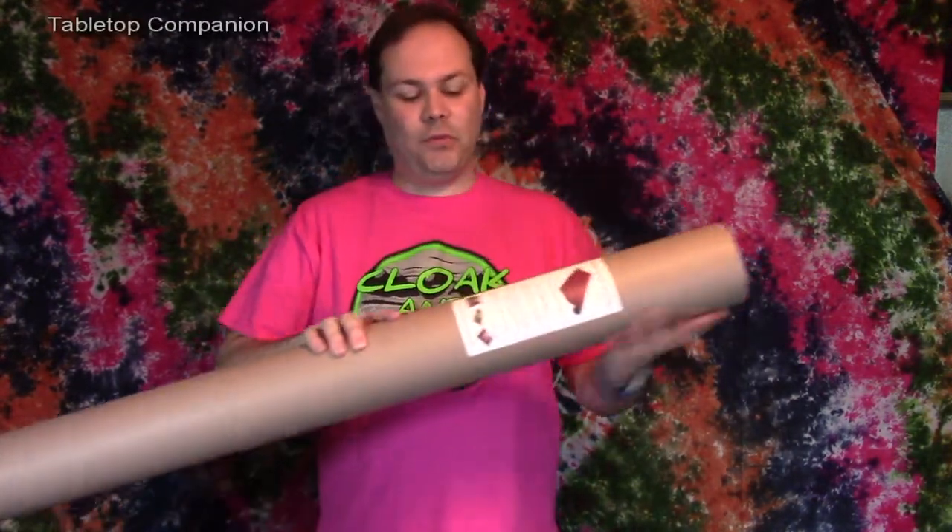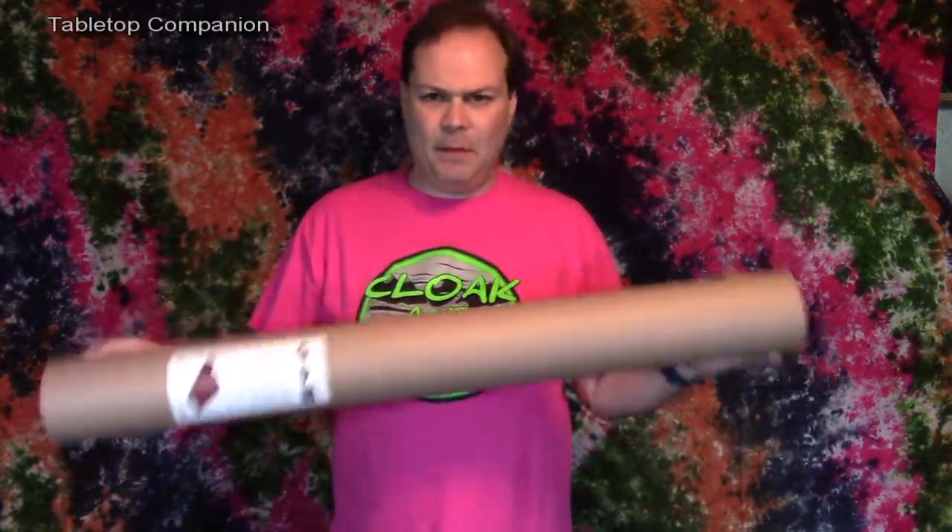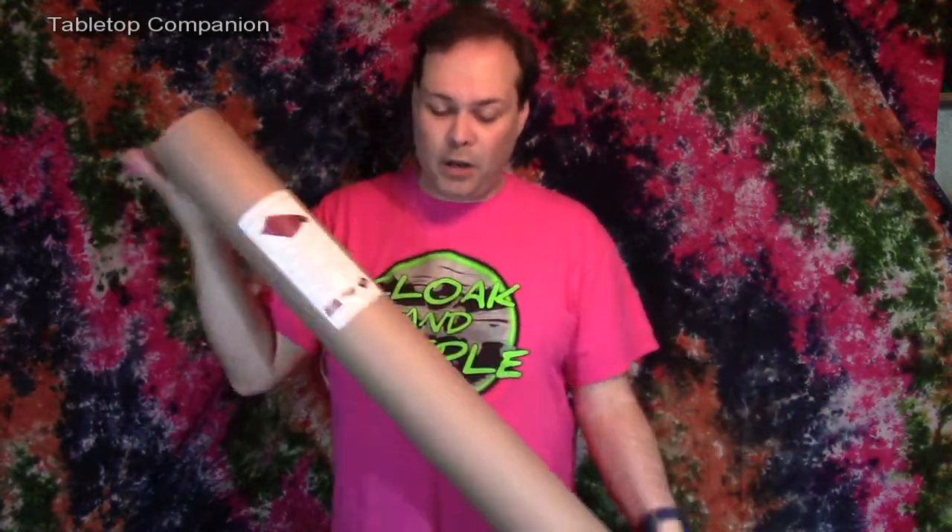When the Tabletop Companion arrived, it came in this really nice and sturdy shipping tube, which is also good for storing it in. I'm thinking about upgrading to a new storage solution, but overall this is a great way to store the actual Tabletop Companion.